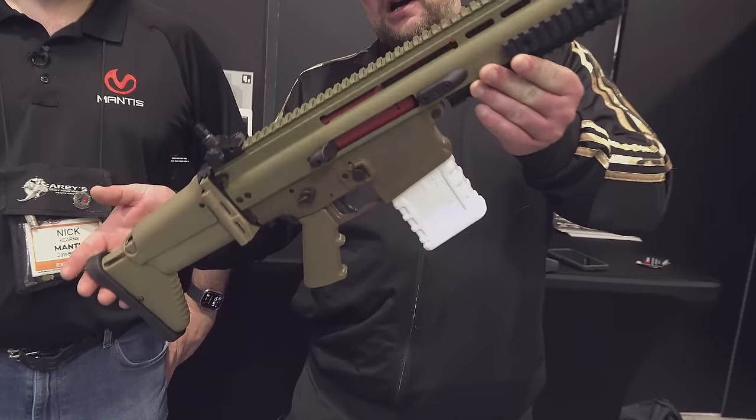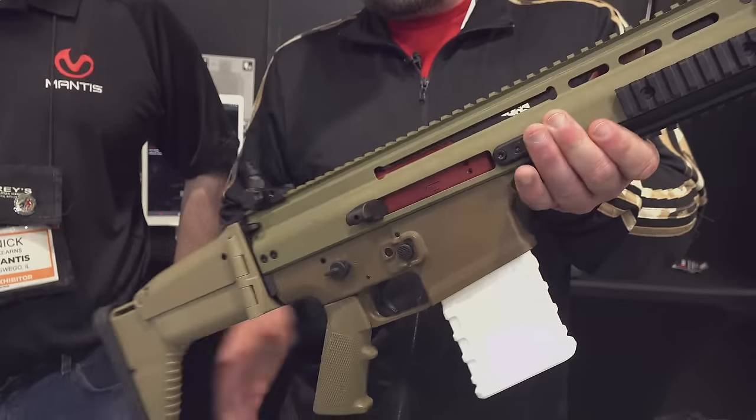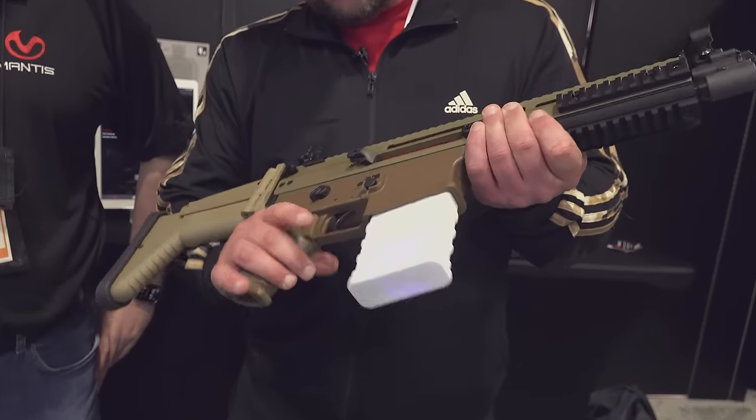I've got Nick here and we're going to talk about it a little bit. Man, these guys are slaying it. You guys remember some of the early videos that we've done on the Mantis products using the handguns and things like that. But now they've got a lot of different rifle stuff integrated here. You can see they've got a SCAR Heavy with their Blackbeard X in there, which is really cool.